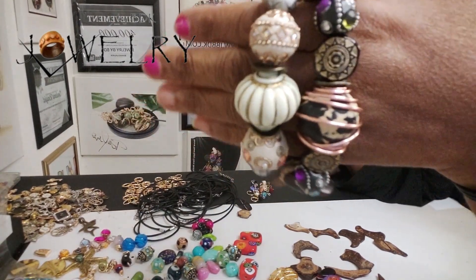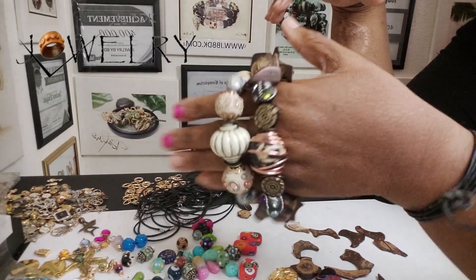Anyway, Jewelry by BDK, and guess what? We'll talk.